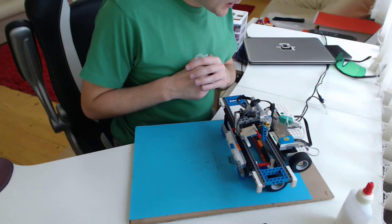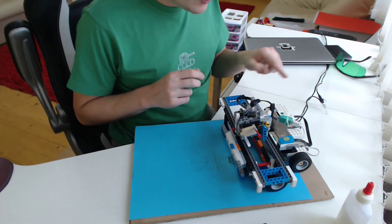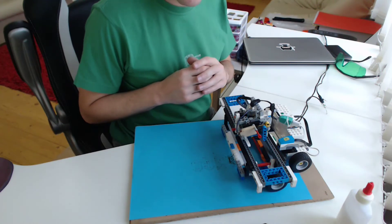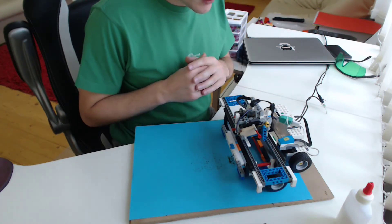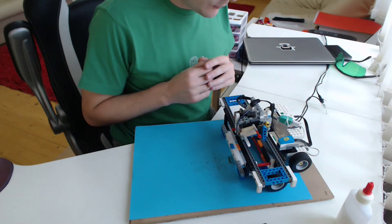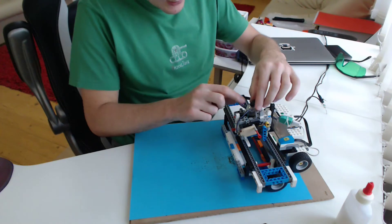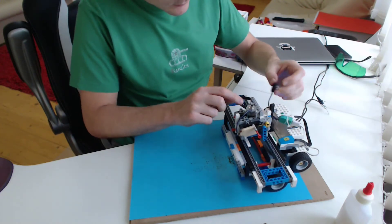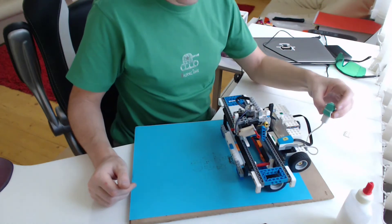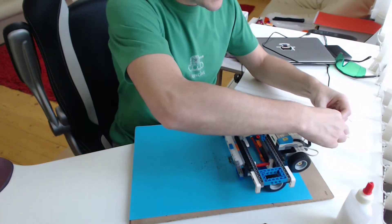I will start explaining the hardware parts from the power sources. The laser uses a separate power source from the Lego Boost Move Hub because they expect different characteristics from their power. The laser uses these connectors, and Lego Boost, as you know from my previous video, uses USB connectors. Let's disconnect it.